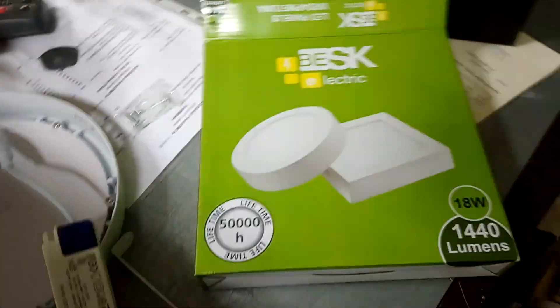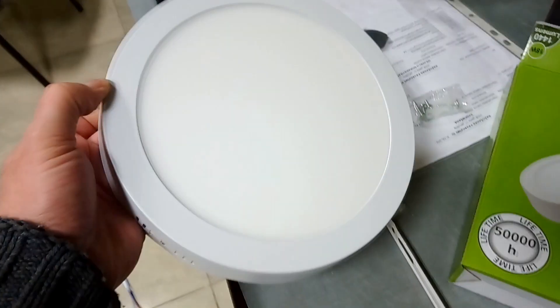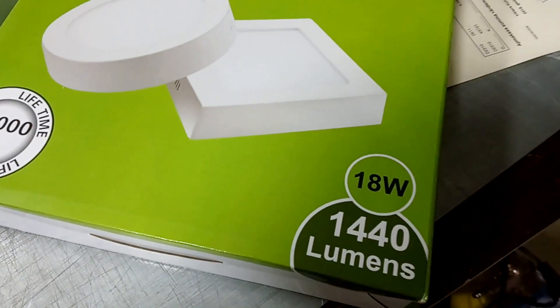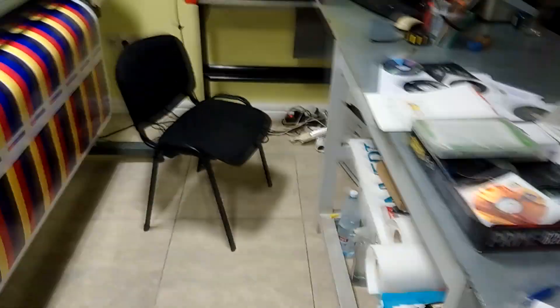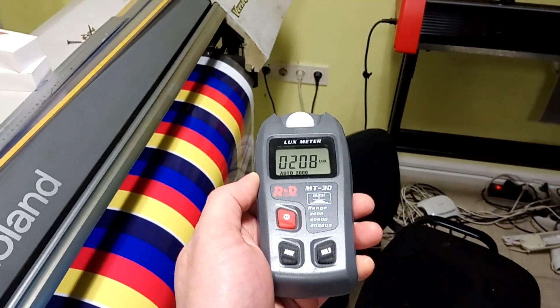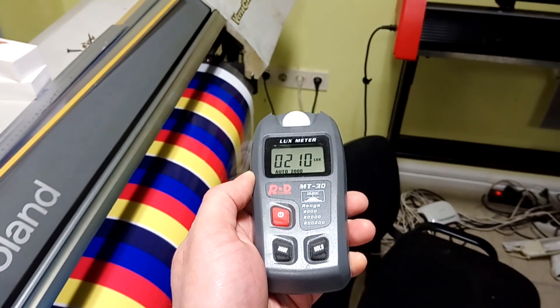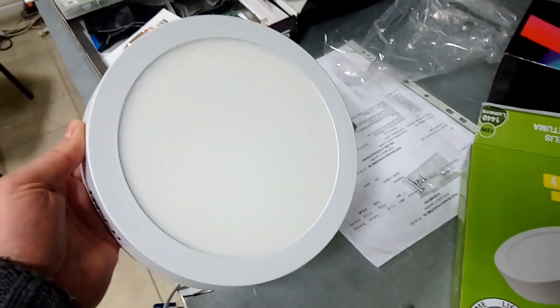Hi, today I want to check the effect of this LED panel. I bought it for 9 euros and it is 80 watts. You see how many lumens this lamp is giving us. The lamp we are currently using is broken, and I want to check how many lux this lamp is giving.